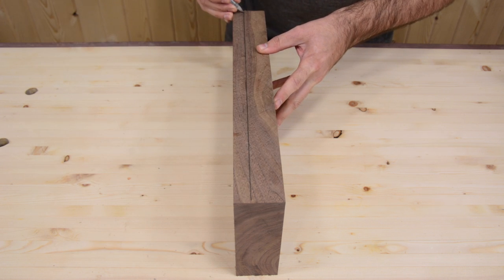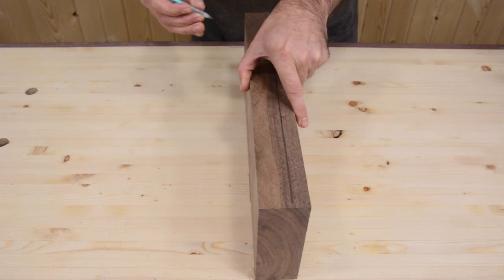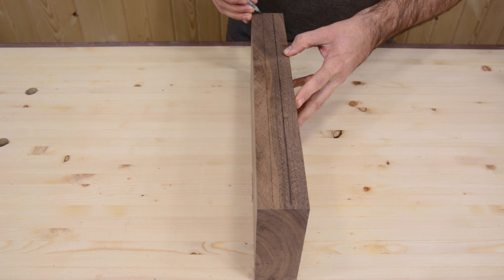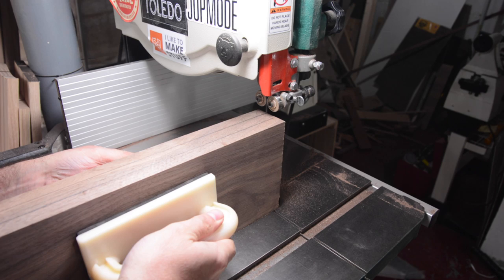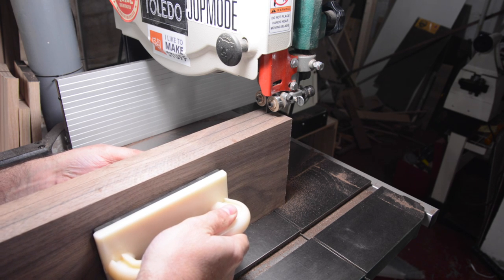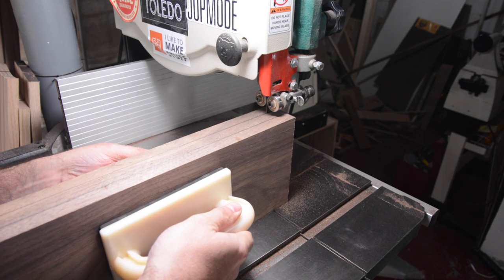I'm going to resaw this two-inch board into three pieces, and I'm just using my fingers and the edge of the board as a guide to draw the two lines. No fancy tools needed.